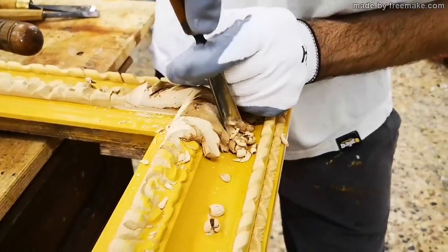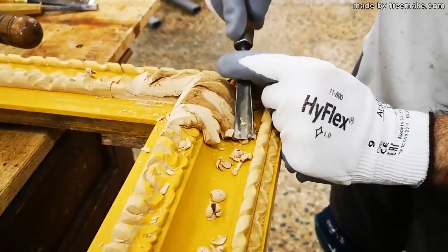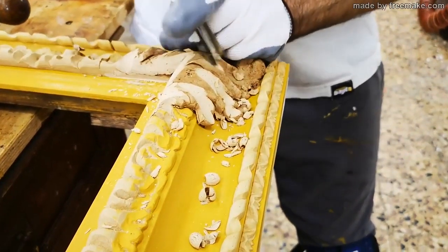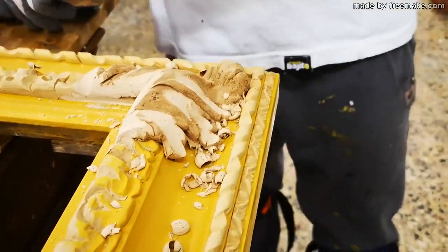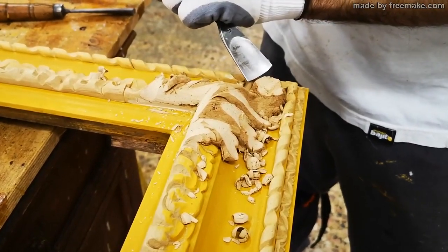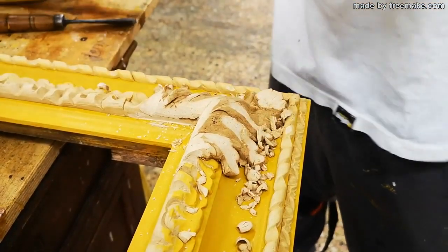Spanish picture frames and reproduction of antique frames. In this video, we see the carver proceeding with the finishing of the angular lift of the frame, code 038, which can be ordered on our website at the address neoframes.com.